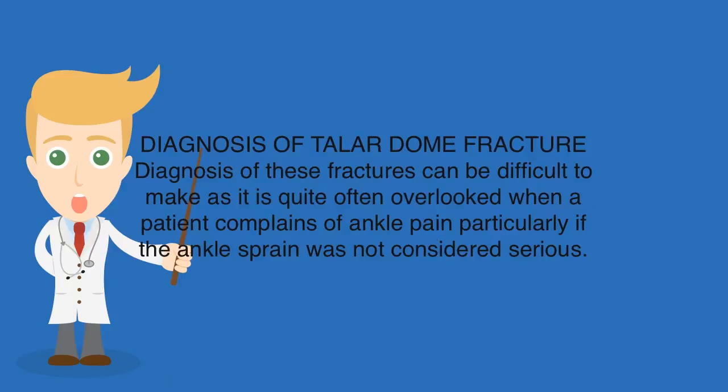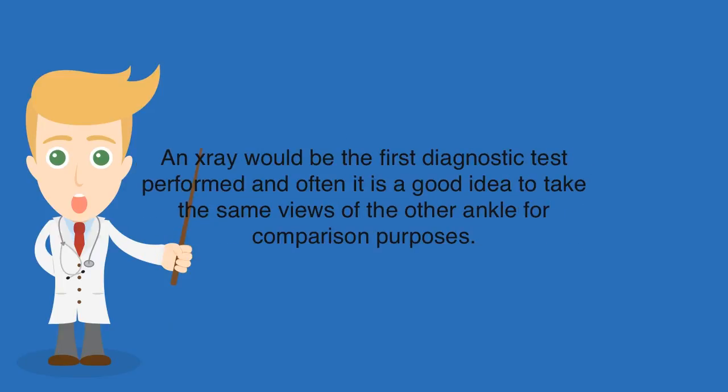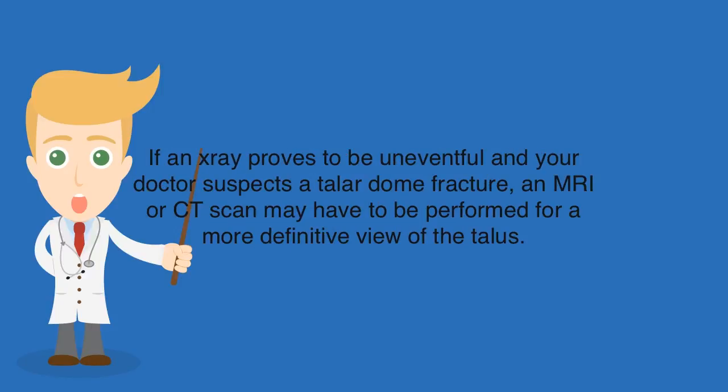Diagnosis of Talar Dome Fractures. Diagnosis can be difficult to make, as it is quite often overlooked when a patient complains of ankle pain, particularly if the ankle sprain was not considered serious. An X-ray would be the first diagnostic test performed, and it is often a good idea to take the same views of the other ankle for comparison purposes. If an X-ray proves uneventful and the doctor suspects a Talar Dome Fracture, an MRI or CT scan may have to be performed for a more definitive view of the talus.